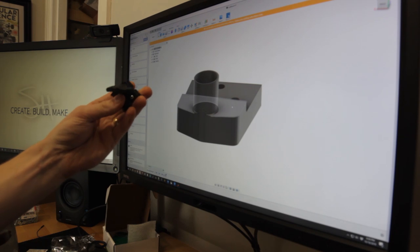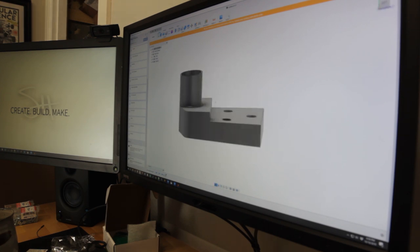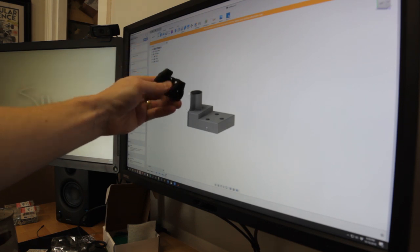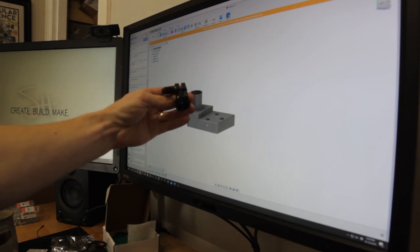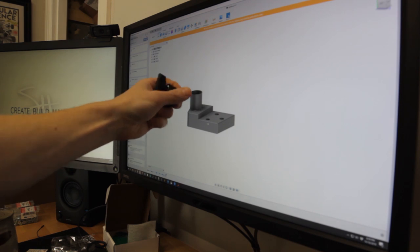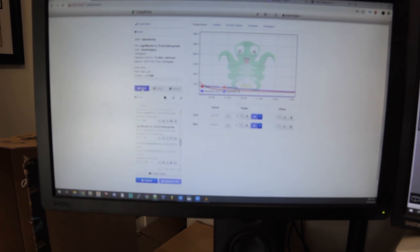It's a really simple design. It just catches the edge of the table here with three mounting screw holes, and this is just going to sit on there and allow the shaft to go through so I can still have height adjustment. It should be simple — probably about an hour to print. Let's print two of them. Two and a half hours.